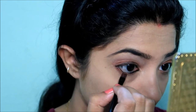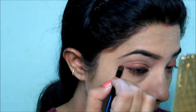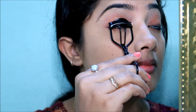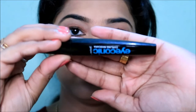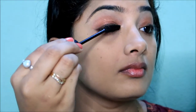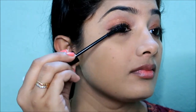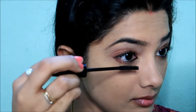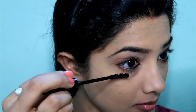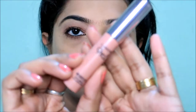Next is the eye lash step. I used the LAKME Iconic Curling mascara — I applied it to both the lower lashes and upper lashes. I also used the LAKME 9 to 5 range.